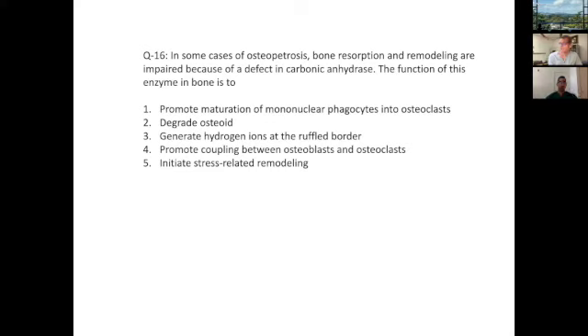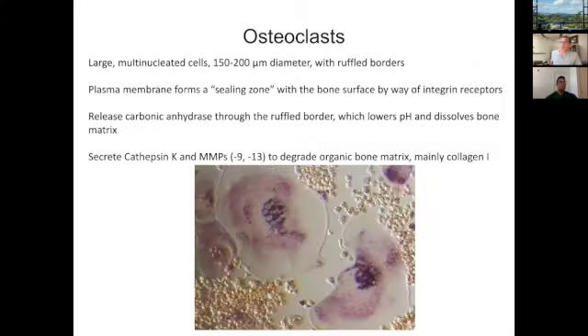In some cases of osteopetrosis, bone resorption and remodeling are impaired because of a defect in carbonic anhydrase. The function of carbonic anhydrase is which of the following? The answer given was three: generate hydrogen ions at the ruffled border. Key term here is bone resorption — we're talking about osteoclasts.